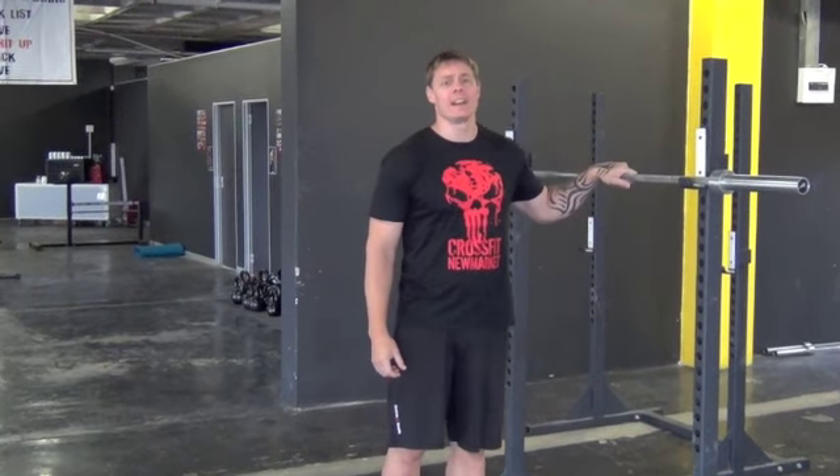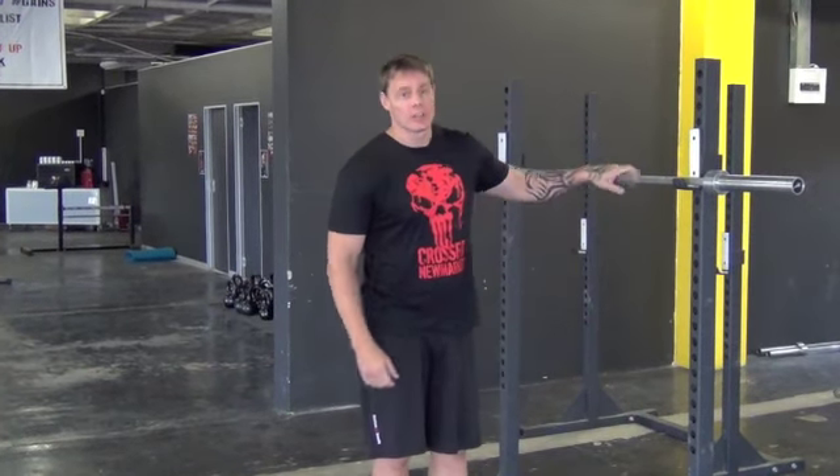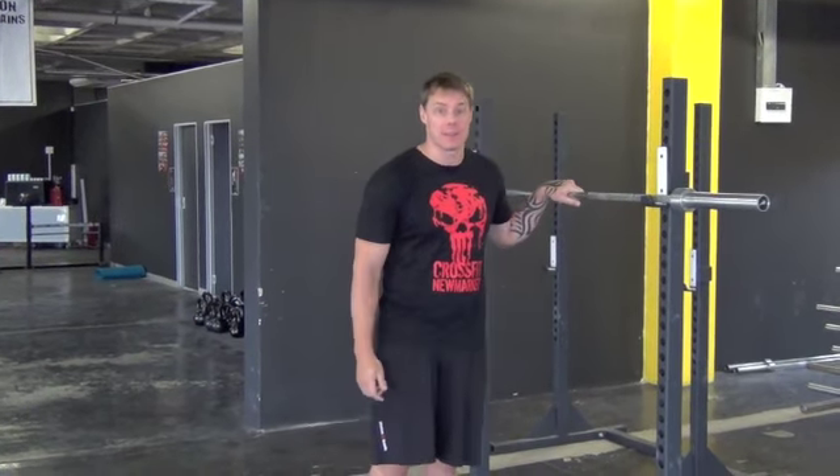Morning from Africa. Raining today, cool. So we're going to discuss ring dips, the bane of everyone's life generally. But before we do that, let's do some mobility and let's also discuss some scaling options and things that will help you get better at ring dips.